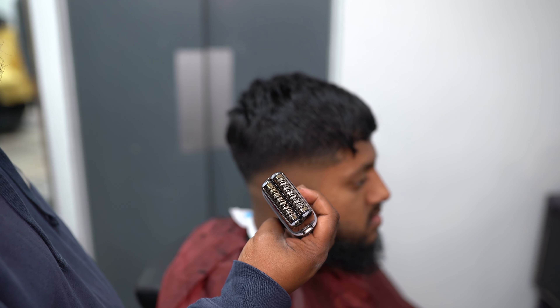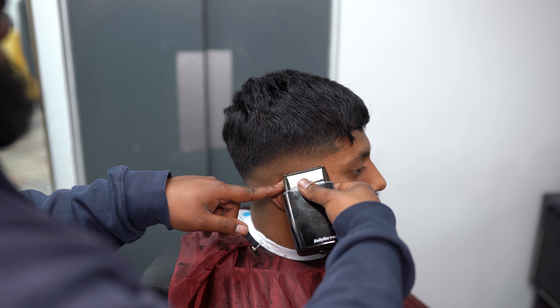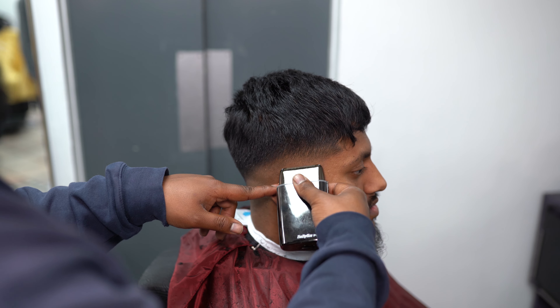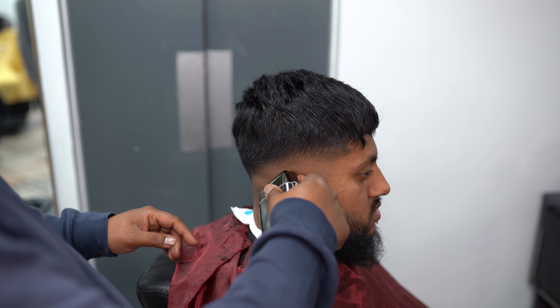Now we're going with the shaver — double edge shaver, Babyliss. Around the ear we use a single edge; back of the head we use a double edge. When using the shaver I use it right at the end after the fade is done — I'm not trying to create any more work for myself. This is the Babyliss Pro Skeleton clipper with the graphite 2.0 blade — the back blade is the Babyliss Pro original. This is the best way to remix your skeletons.